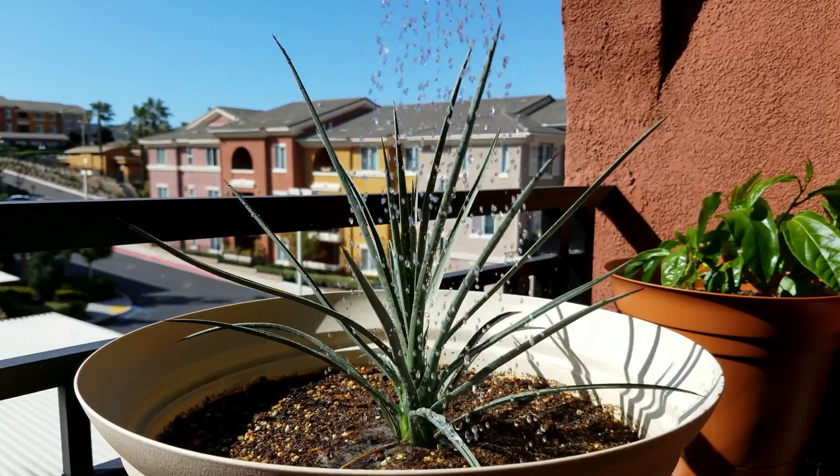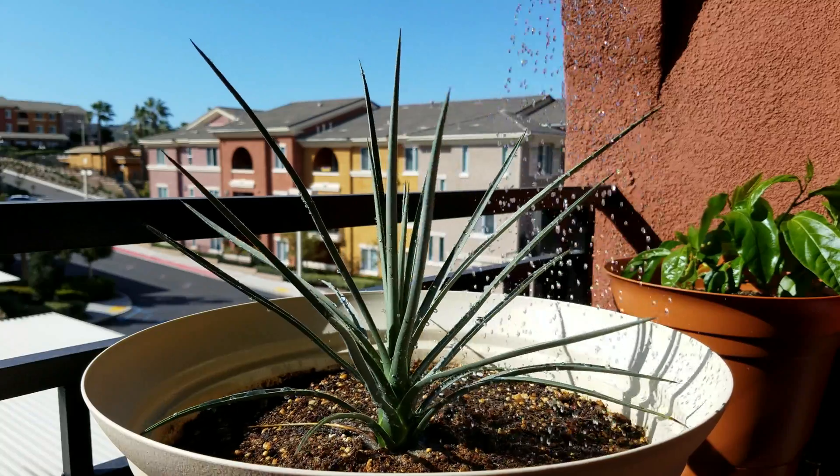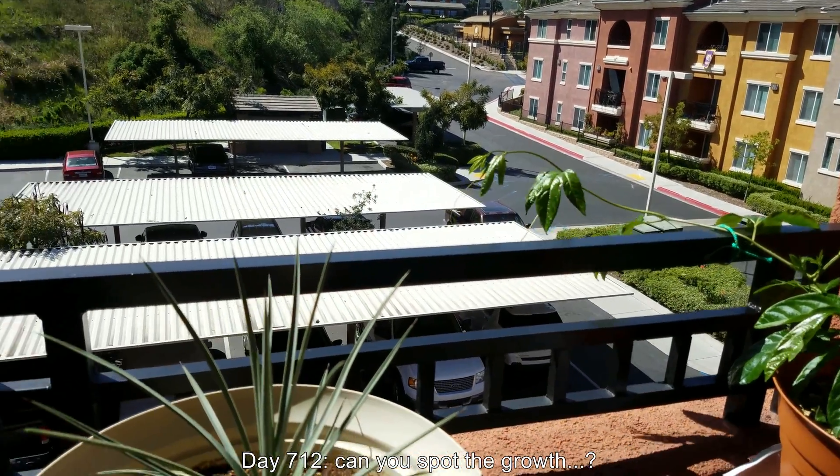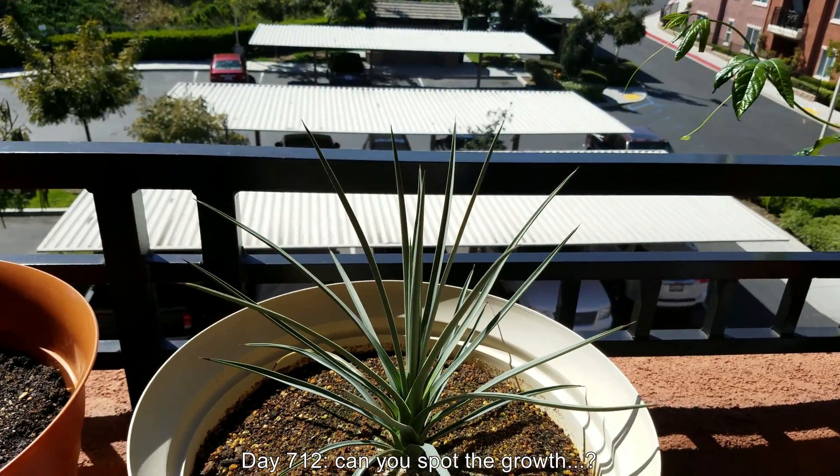That's an average, of course, but I assume they take these statistics from a vast number of Joshua trees in the Mojave Desert, high deserts of California.